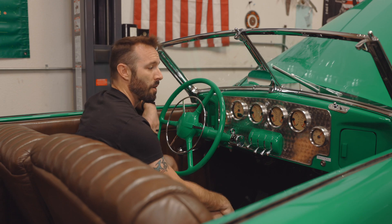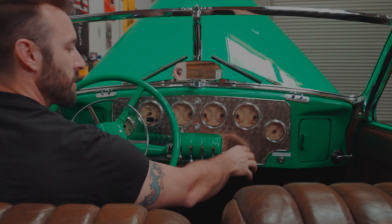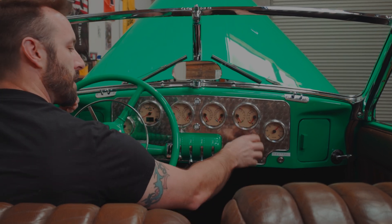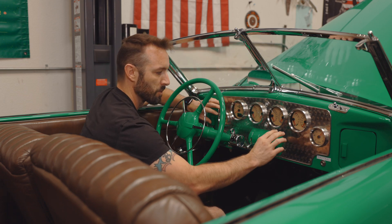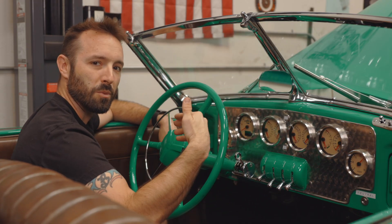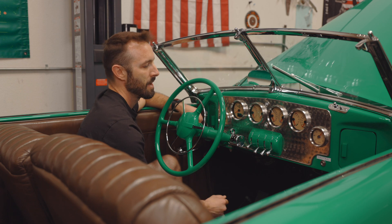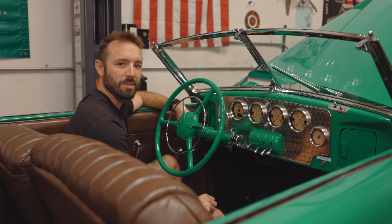This whole bezel is hand-turned to keep that machine-turn aesthetic that the original bezel for all these gauges had. We have a few blank spaces for components that aren't needed anymore and they were able to fill those in. We used Senka Sen to send them a water-jet pattern, they sent it back in 316 stainless steel, and we sent it off to Hot Dogs Customs. He hand-turned it to give it that machine-turn finish, which really finished it off and kept it looking as classic and awesome as it is.